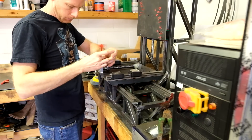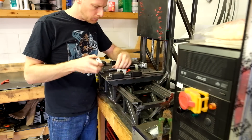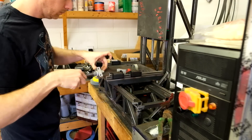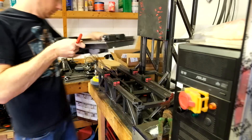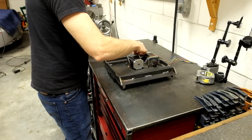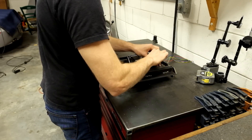You remember a few episodes ago when we finished this X and Y axis? We're gonna undo all that work today — well, we're gonna redo it. We're gonna double do it. And if you guys have no idea what I'm talking about, maybe go check out a few of our earlier videos on this surface grinder build.